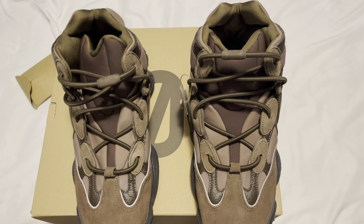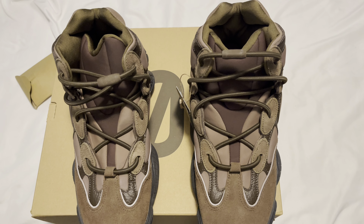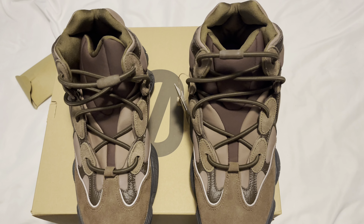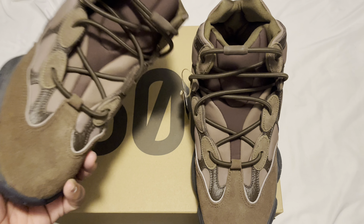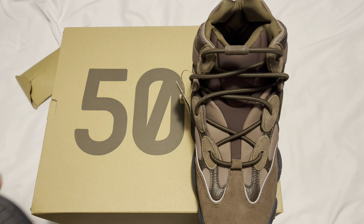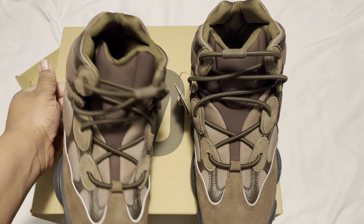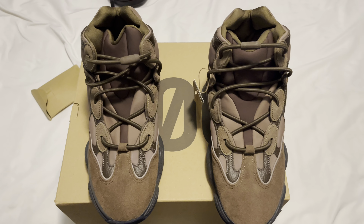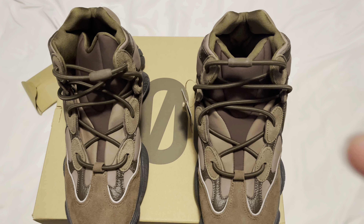There's nothing really much else I would like to say about these, but I do want to say these are one of the most slept-on Yeezys — I'd say the 380s, but I think since 500s were already slept on, these are the most slept on. So let me know what y'all think in the comment section down below. Leave a like and subscribe if you're new — I'm out, gang gang.